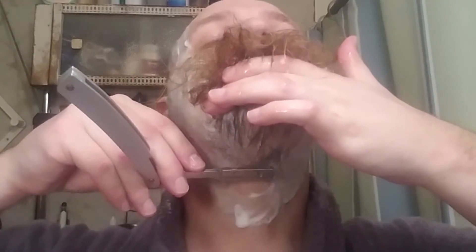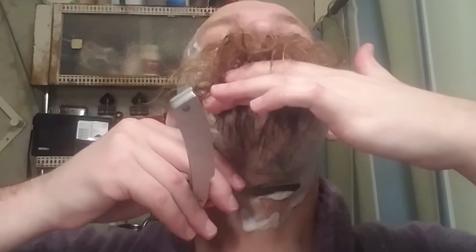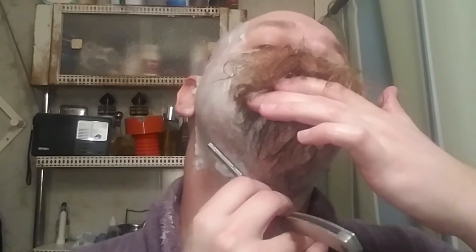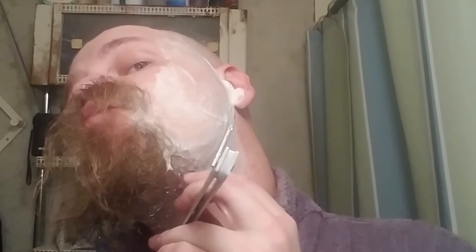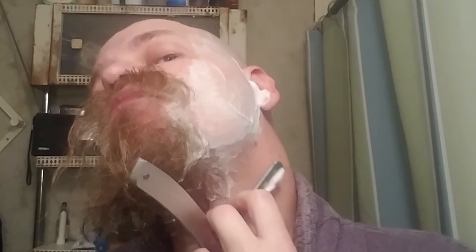The frustrating part is that I'm having a hard time around the neck area where the jaw becomes the neck, and also down by the Adam's apple. It just seems hard to get the right angle that I feel comfortable with when I first start shaving, so I definitely go quite a bit slower on that part. Getting the left-hand shaving thing down is not the easiest for me yet.